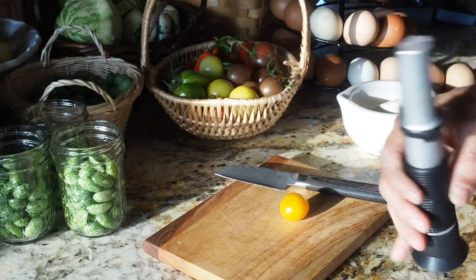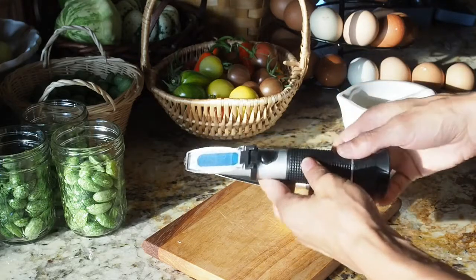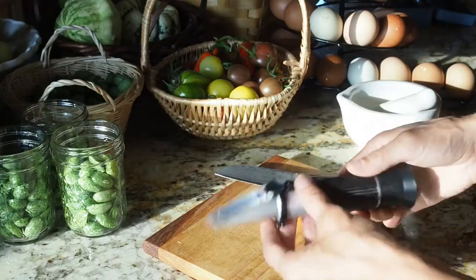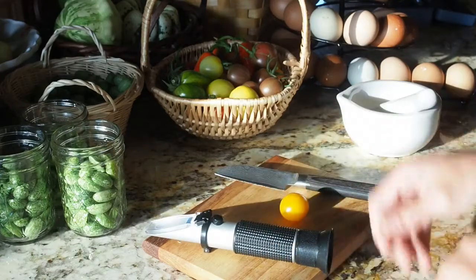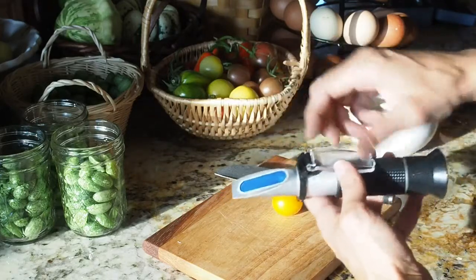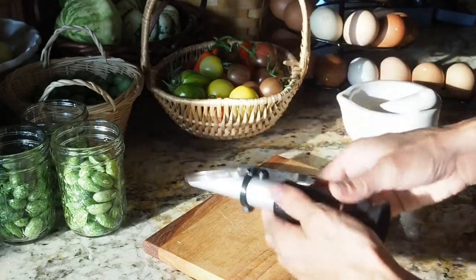Today I'm doing some Brix testing on my tomatoes. This is a refractometer that I got on Amazon for around 60 bucks. It's a way to test the sweetness of your tomatoes, and you can do a comparison with supermarket tomatoes to see the difference. You basically put the juice of the tomato on this plate, push that down, and look through the viewfinder and it'll tell you what the Brix of your tomato is.